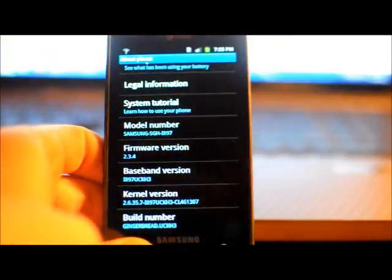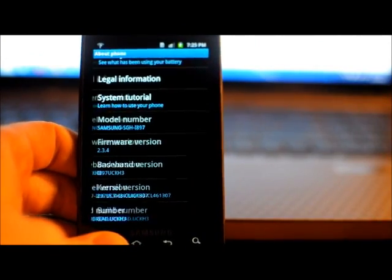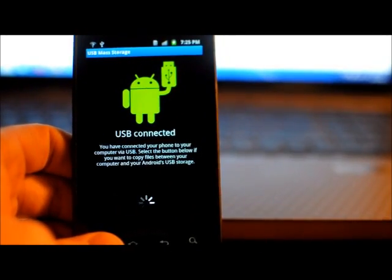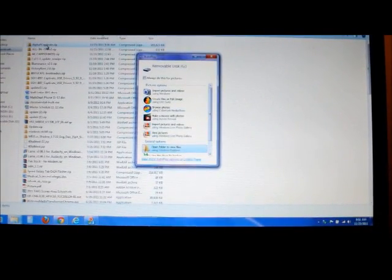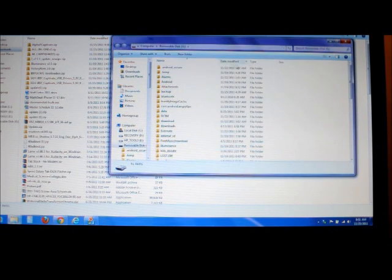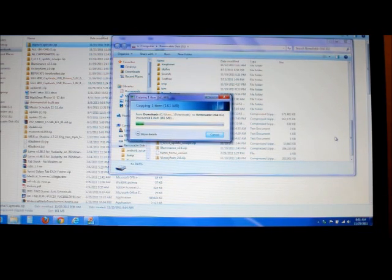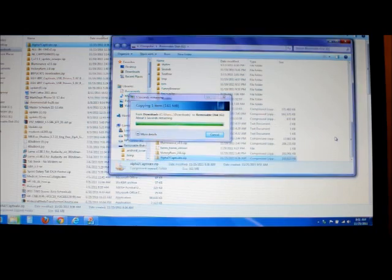So the first thing I'm going to do is put the Alpha 7 version onto my phone. I've already downloaded that Alpha version. I'm just taking this Alpha 7 right here and dropping it in the root of my internal SD. I'm going to let that copy. There you go — it's down at the bottom.